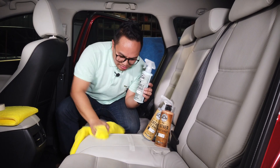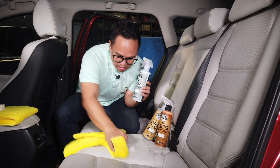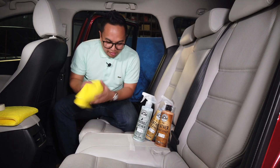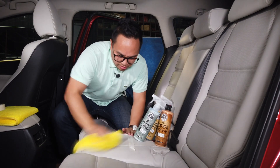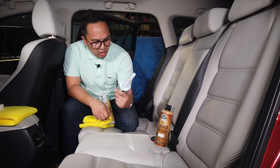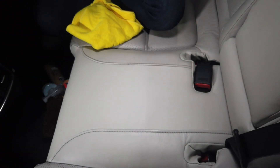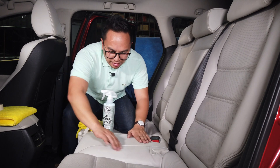I'm going to work it into the leather seats — put a little bit of elbow grease on there. After working it in, I can see some of the dirt on the microfiber towel. I'll take a clean side of the microfiber towel and buff off the excess material. Now that it's all buffed off, this is the side where we used the sprayable leather cleaner and conditioner, and this side is the one left dirty. Peeling back the tape, there's a pretty obvious line right here between dirty and clean.